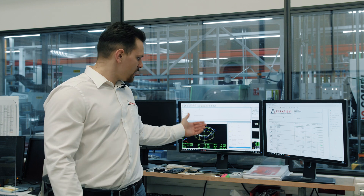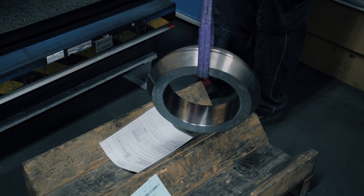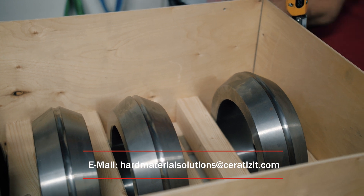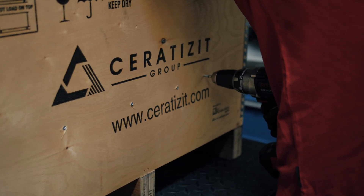So now as we can see here this part is all good, so we're ready to move on to the shipping department. The piece is cautiously placed into the box and secured for transportation in order to avoid any kind of damage. Afterwards the box is being labeled and then ready to send to the customer.